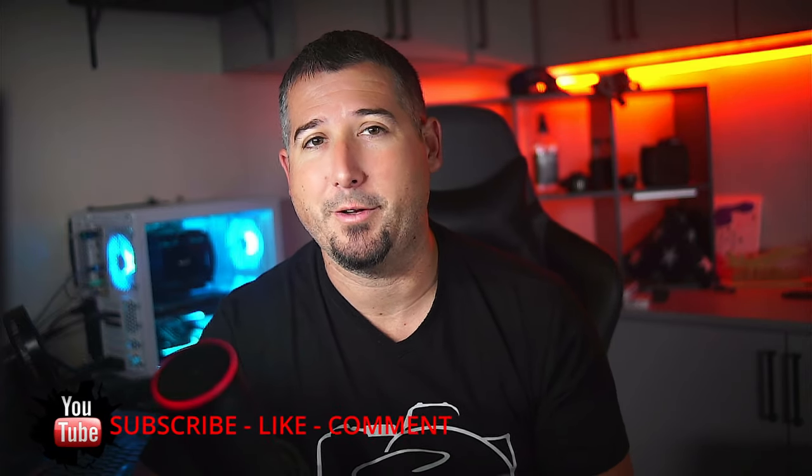I do need to start off by saying that Godox did send this to me along with some other lighting gear that I have already reviewed. I did not have to pay for this and I don't have to return it, but Godox is not sponsoring this video or paying me to say anything about it. These are my honest opinions and experiences with this microphone. I also want to say that I'm not an audio expert — I'm just a new YouTuber that's looking to produce higher quality content for my viewers.